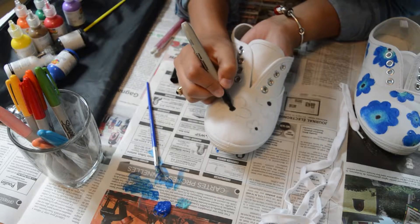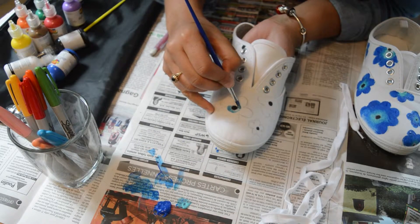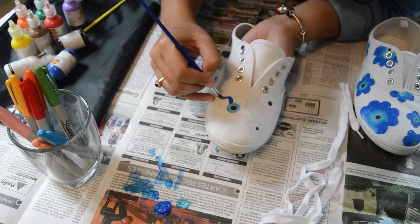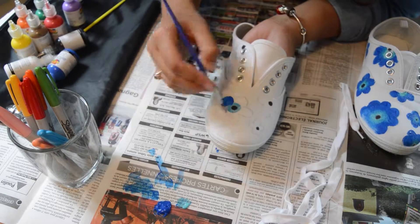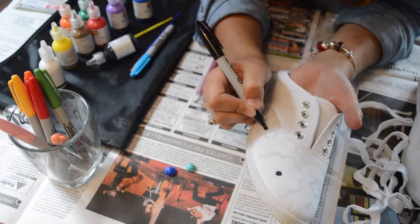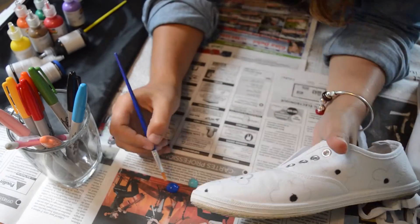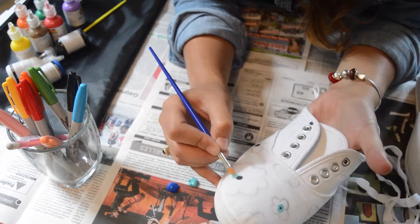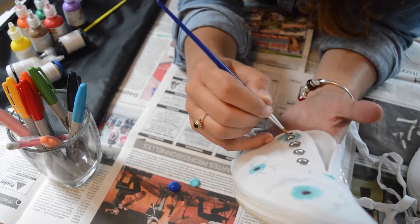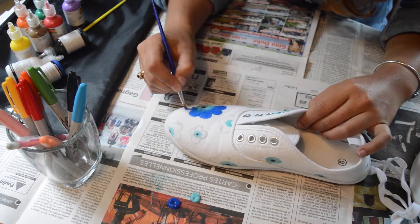I started by making dots on the center of the flower, and then what you're gonna do is with the light color you're gonna cover this part, and then the whole other part you do it with a darker color.